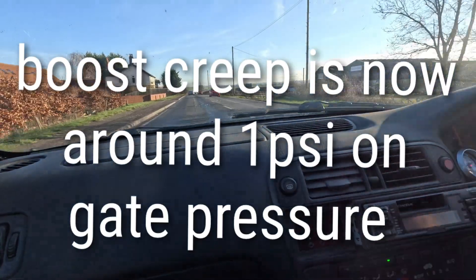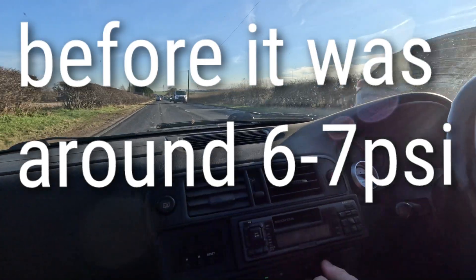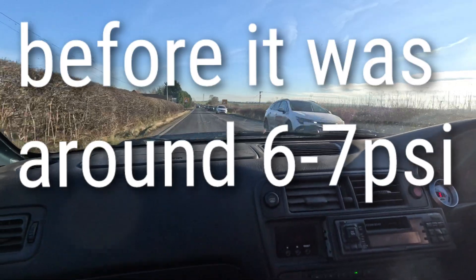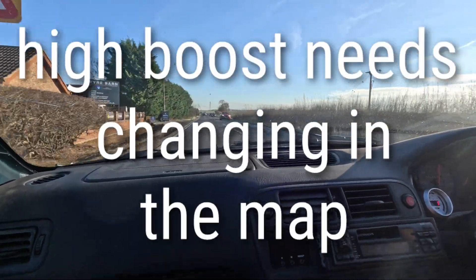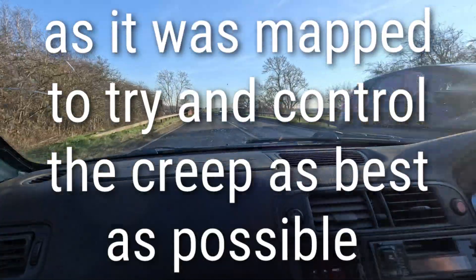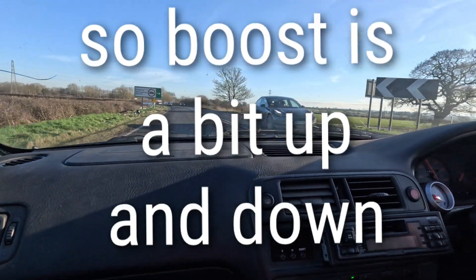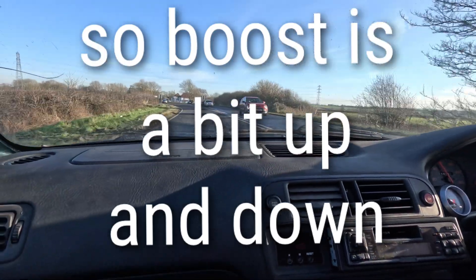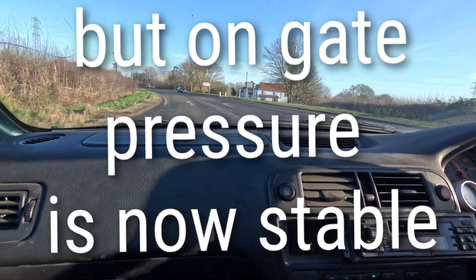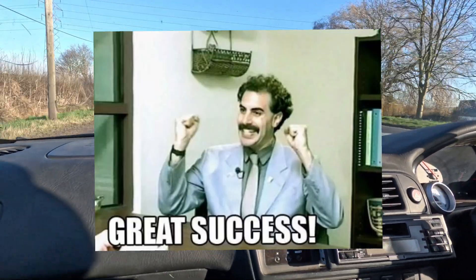It's still a bit of creep, but not like it was. We were just saying how much better it is without having a screamer pipe out of the bonnet — it's quite reserved like this, sending it back down the downpipe. A bit more sleeper.